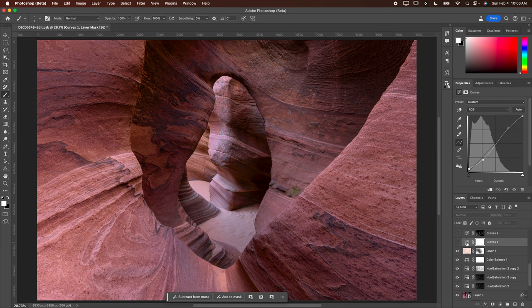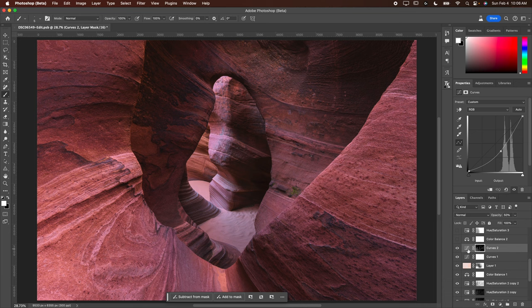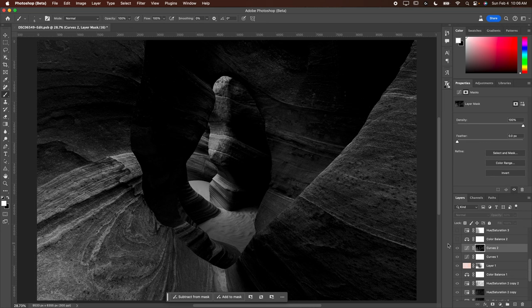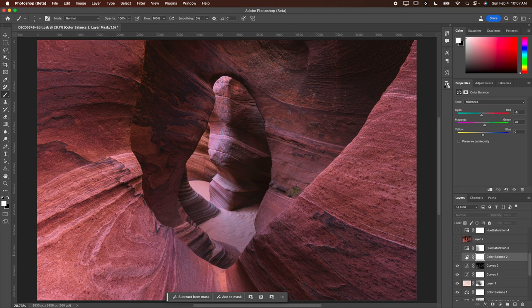Next I did my usual S curve, which is really where you start to see the image turn the corner. I dragged up on the blacks on the very bottom — if you've watched any of my recent videos you've probably heard me talk about that. Then I added another curves layer, this one I just darkened using a luminosity mask, targeting the brightest areas in the scene because I felt it was a little hot where the light was hitting.